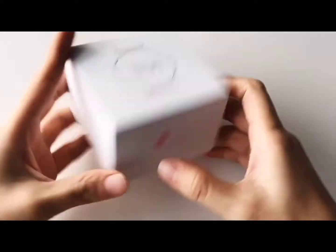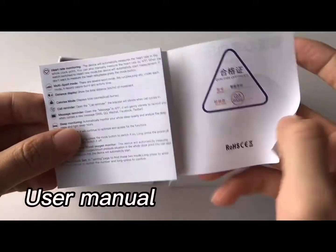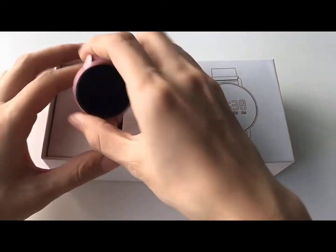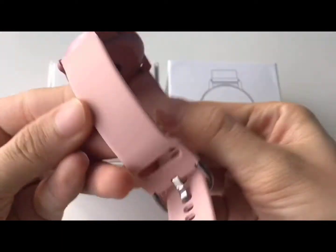Let us introduce this smartwatch to you. We get this packaging with the manual, watch, and charger inside. Let's show you how to charge the watch.